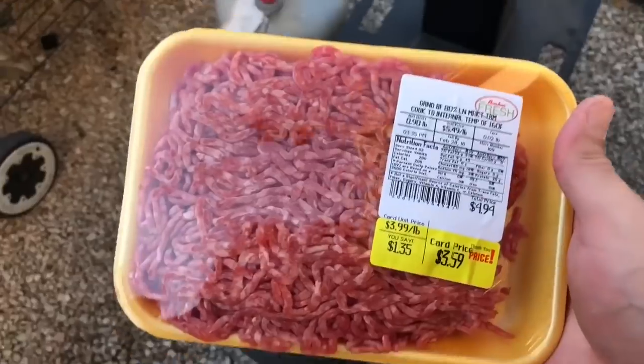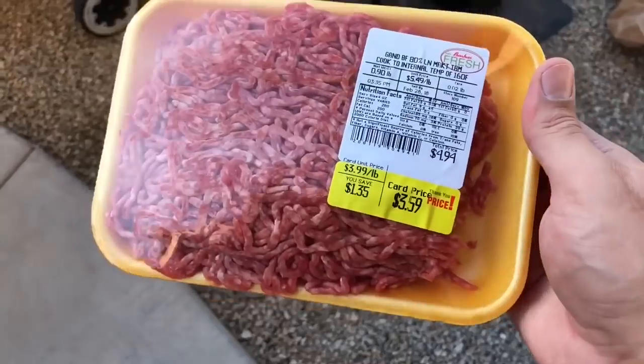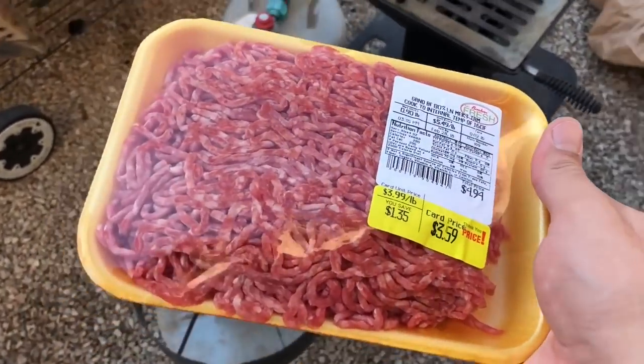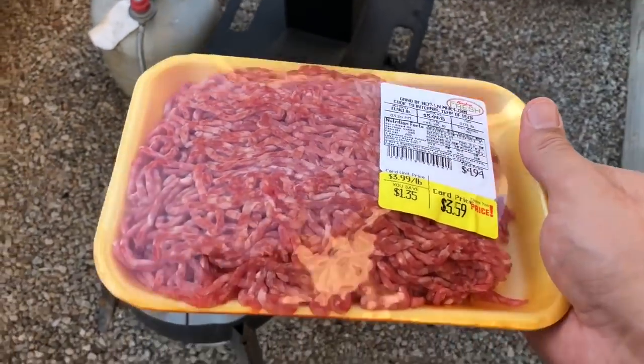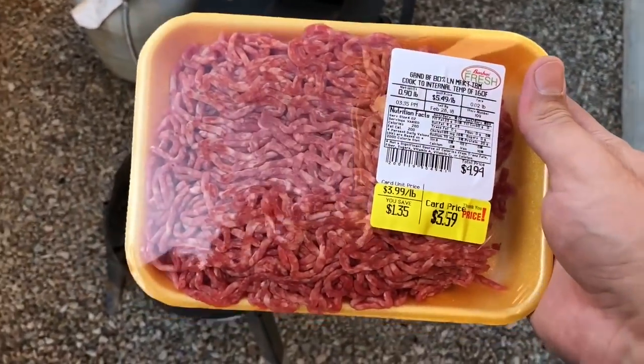Let's get that nice and toasty. Ground beef — that 80/20. I'm gonna make two burgers out of this, two nice sized patties. I always use ground beef; I don't like those already-made patties because they're a little tough, so I like to make mine nice and fresh.